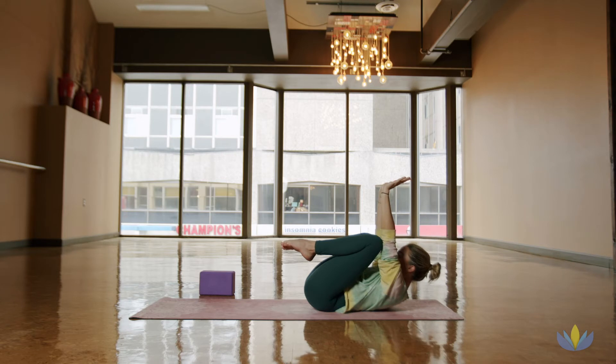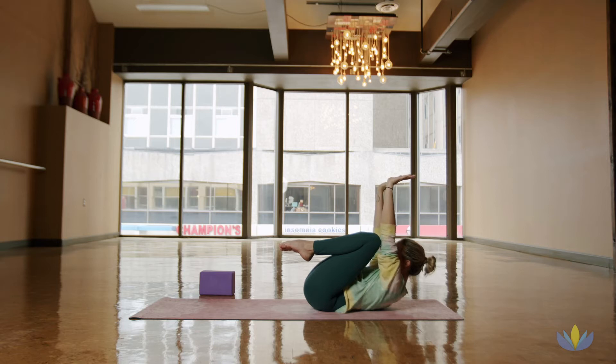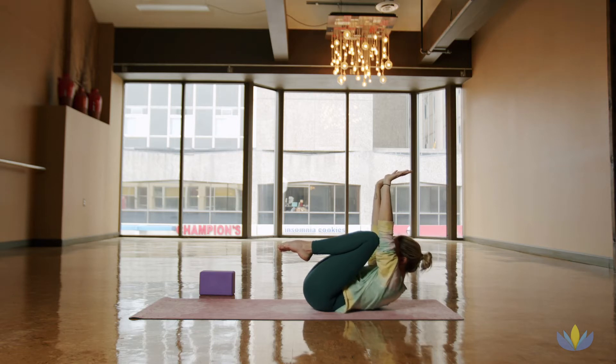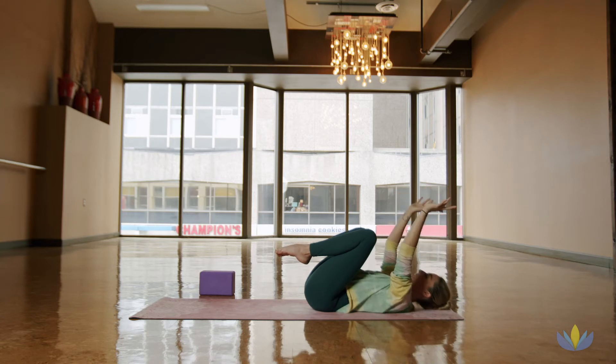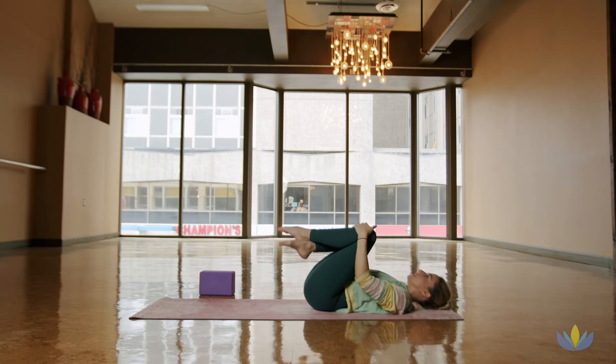See if you can start to lift the shoulder blades off of the mat, drawing the chin in towards the chest. A whole lot of core here. See if you can lift a little bit higher. Pulse for three, two, one. Inhale, hold at the top and exhale, softly lower back down. Hug the knees into the chest.